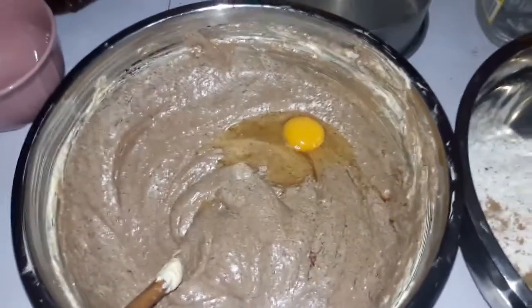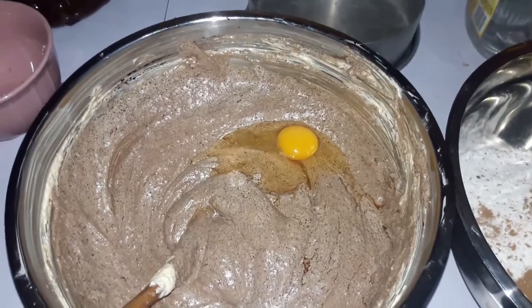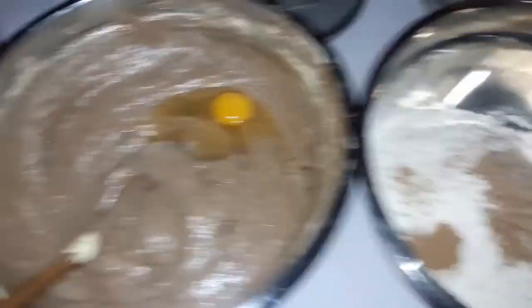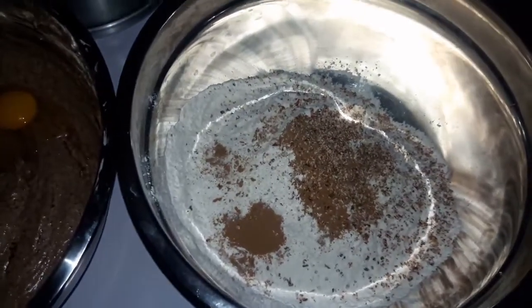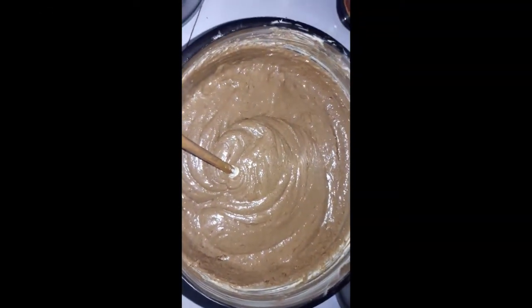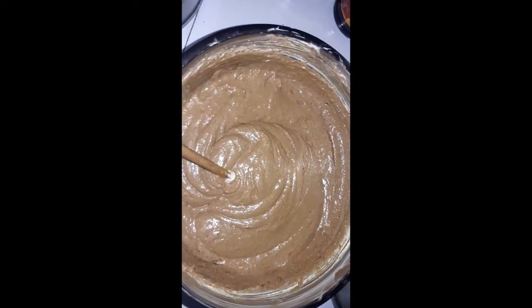All right, so we add one egg at a time. It's going to be a long night — wet, then dry. My mixture didn't curdle, and I'm super happy.